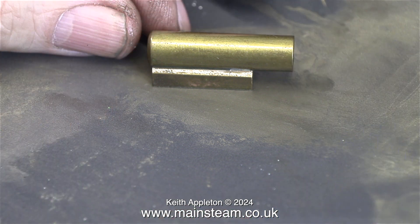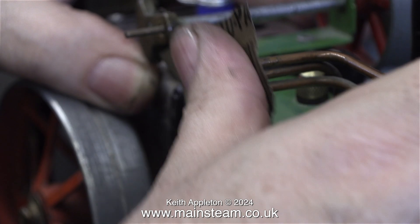This is an oscillating cylinder engine because the cylinder oscillates on the port face, which admits and exhausts the steam — very clever, very simple. In this clip I'm cleaning up the port face of the cylinder using some 600-grit wet-and-dry sandpaper, and here I'm using a smaller bit of sandpaper to do the same on the port face on the engine.